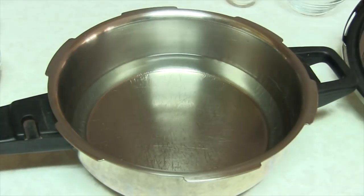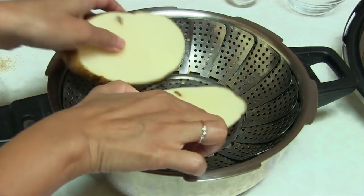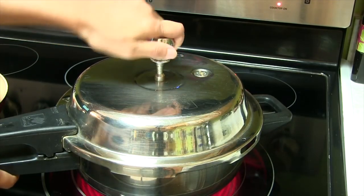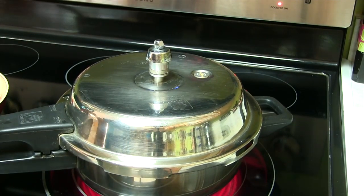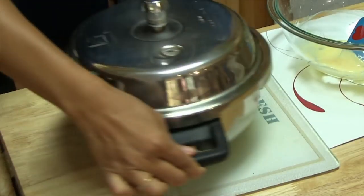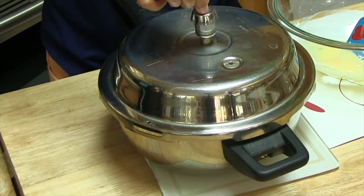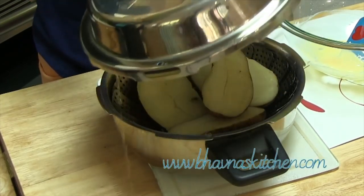Boil or steam the potatoes. I usually prefer to steam the potatoes — about four to five whistles on medium to high heat. Bring down the cooker. When the cooker has naturally cooled down and I release the whistle and don't see any air, it's safe to open. But still be careful.